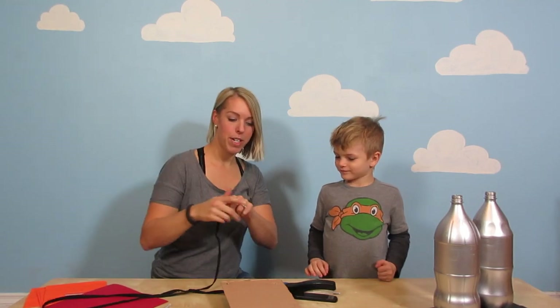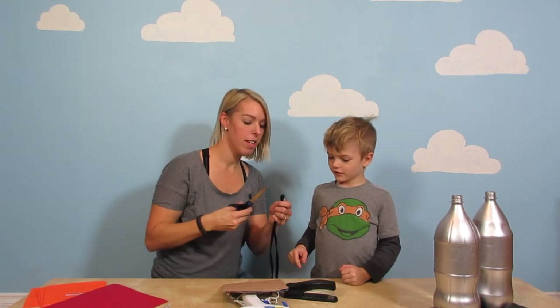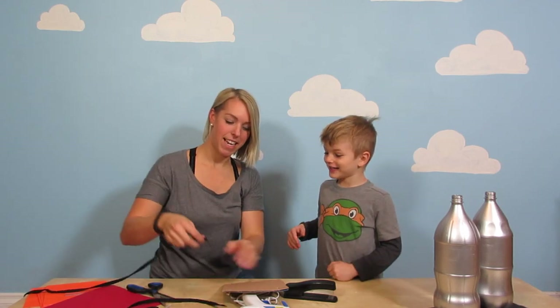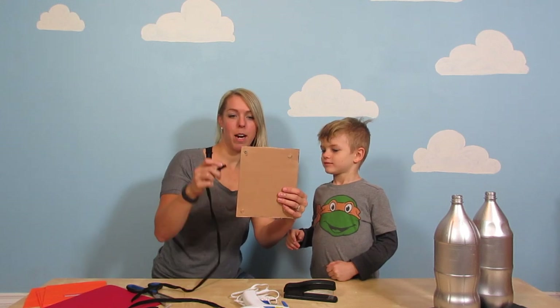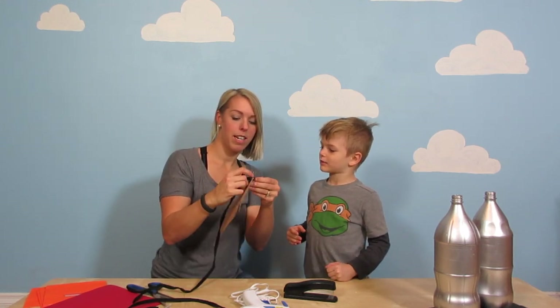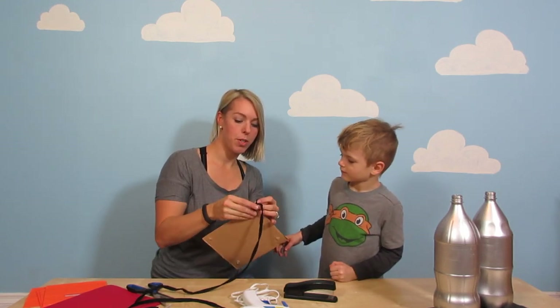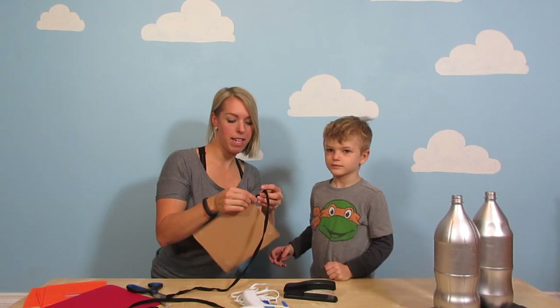Alright, so we are going to do our string for the back of our cardboard and this is what is going to attach it to the back of my little buddy Zeffy's back. So I already put holes in the cardboard, so we are just going to stick it through the hole here. Oh yeah, the straps! So the straps, right? Yep.